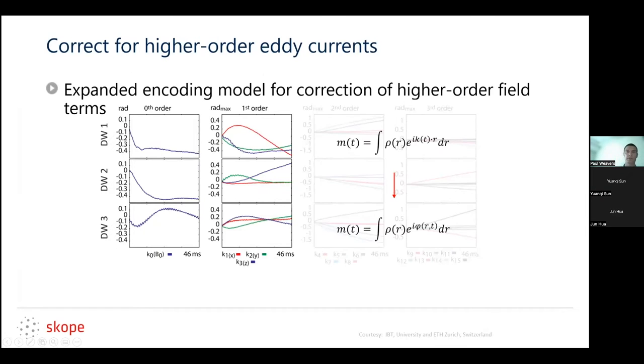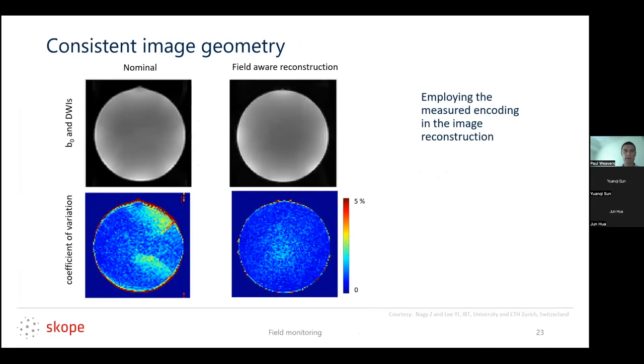To account for this, we adjust our image reconstruction from taking care of standard k-space in the standard phase term, and adjust it to a general higher order phase model. You then have to solve this problem iteratively, unless you're very clever with the math — but this accounts for those additional phase terms. If we do that, using what I'll call the field-aware reconstruction, we can reconstruct the image without the artifacts due to that additional phase issue.